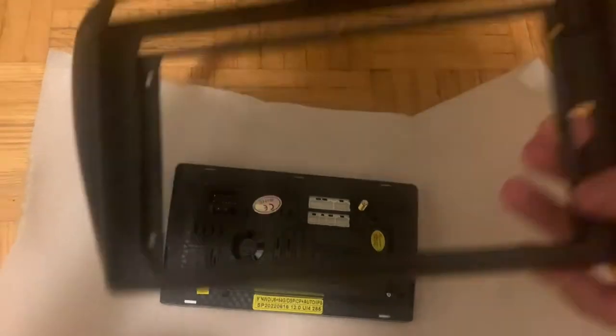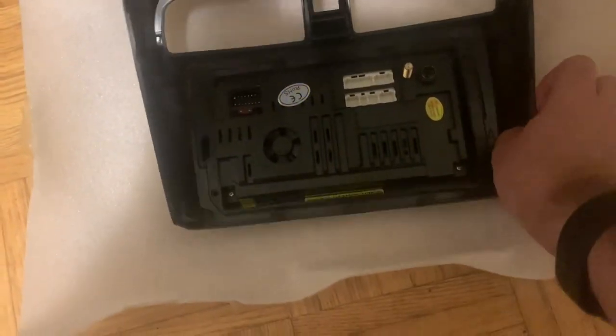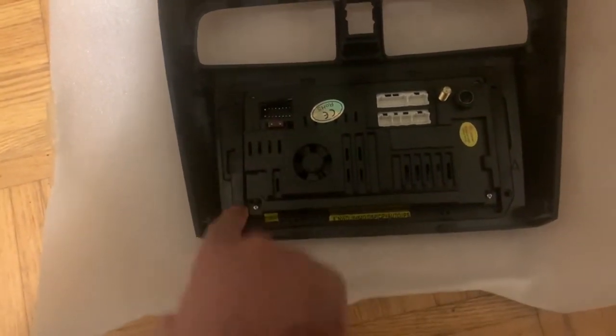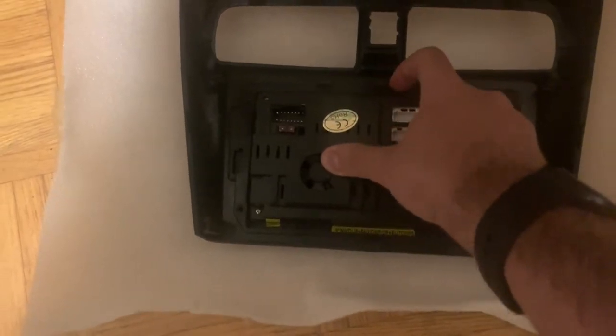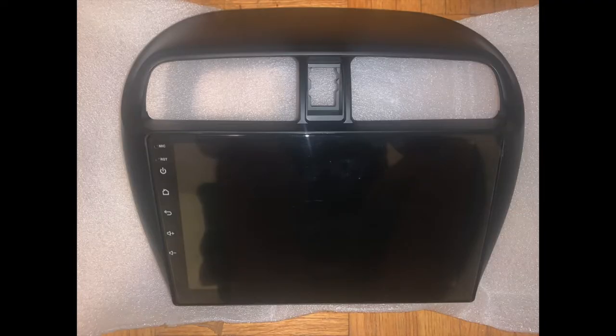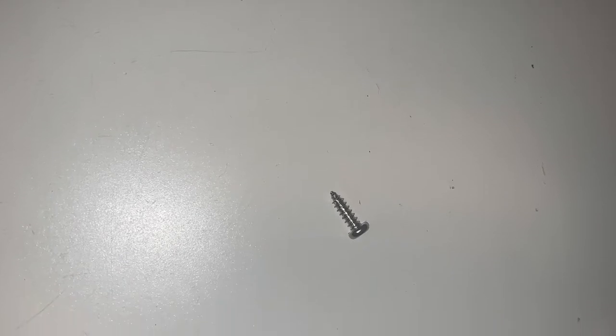We're going to start off by putting in the screws that attach our bezel to our stereo. Here's the location of the five screws I just put in, and here's what the unit looks like from the front. They sent me six screws but I could only find five holes, so I'm not sure if this is a spare or if I'm just dumb.